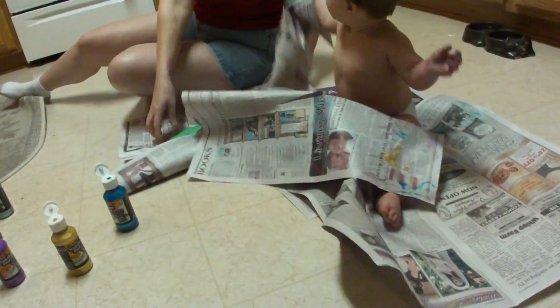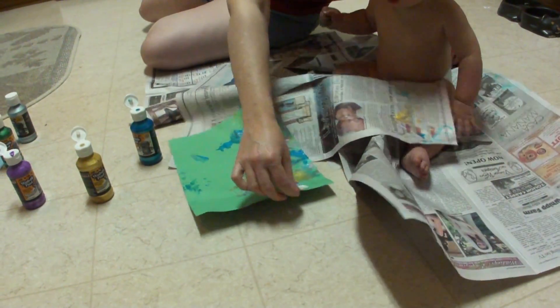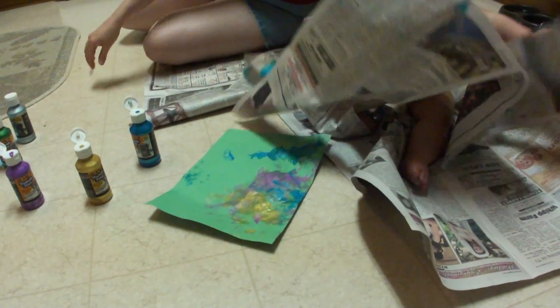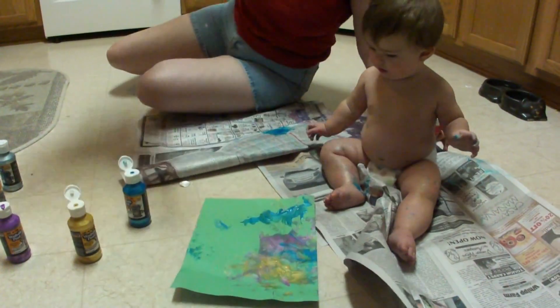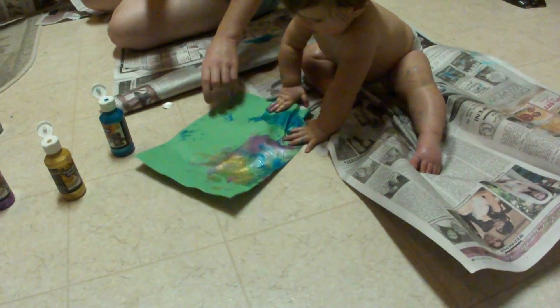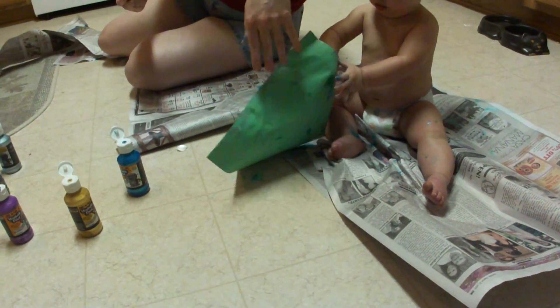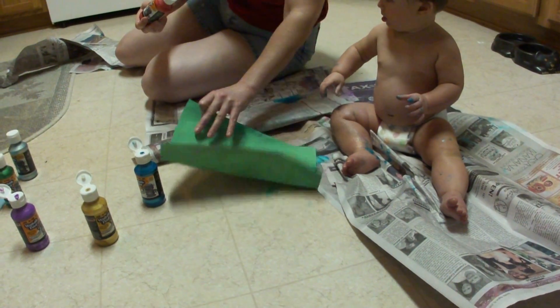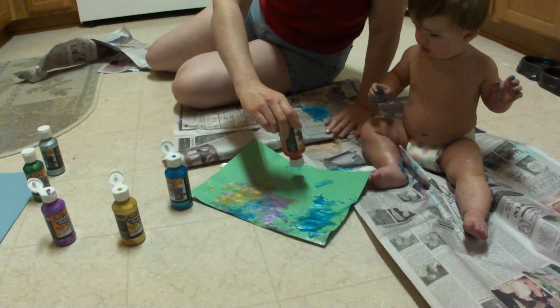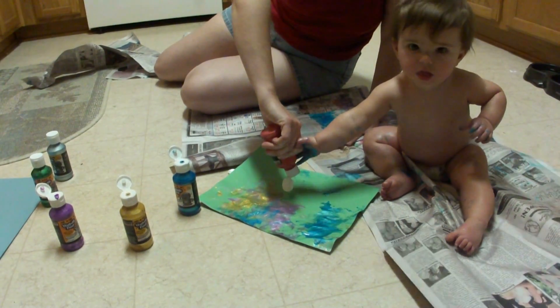Did you have red yesterday? Yeah. Okay, baby girl. I'll tell you what — let me nab this. Oops. Come here, give it to me. Thankfully, this stuff is easy to pick up. Well, it's washable, so.